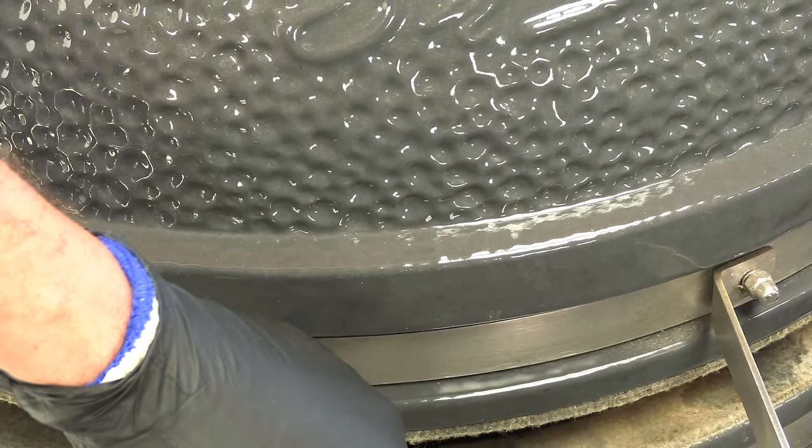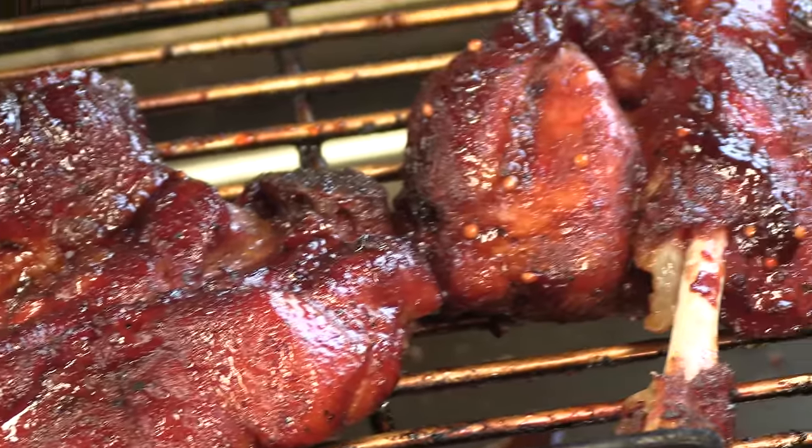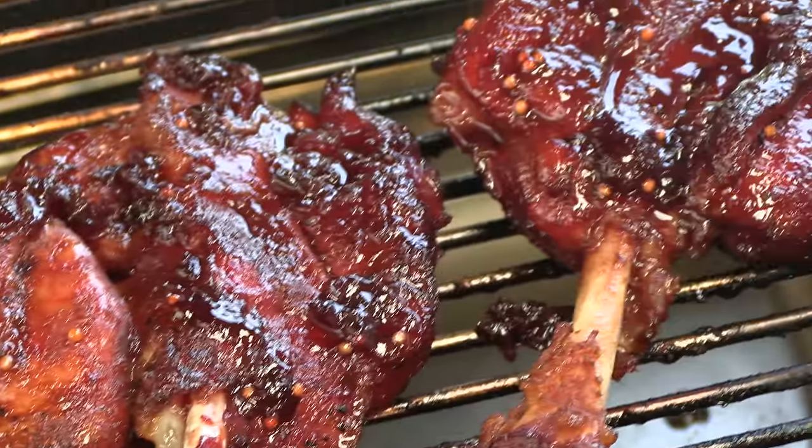10 minutes later — and this is what we are left with. Look at this beautiful pork. I'm going to pull this from the cooker now and let it rest probably another 10 minutes or so, then we'll give it a try.